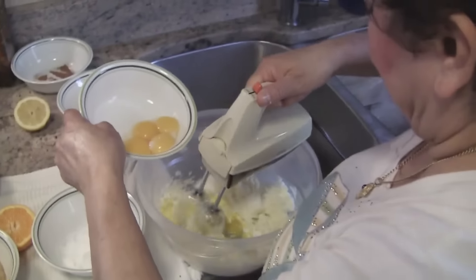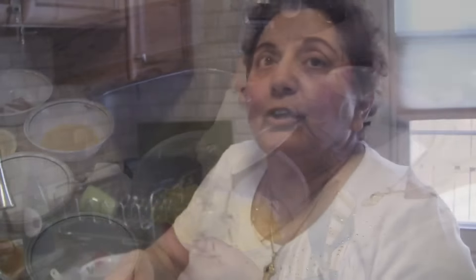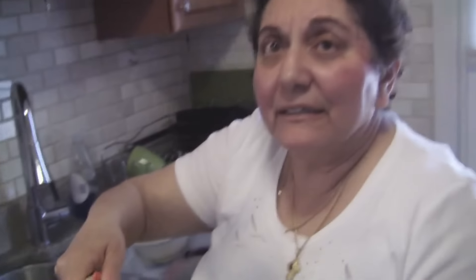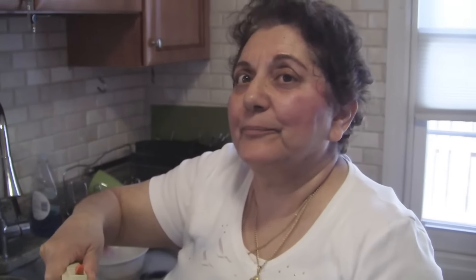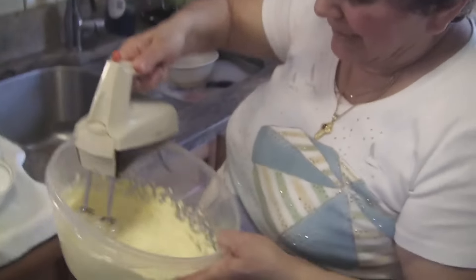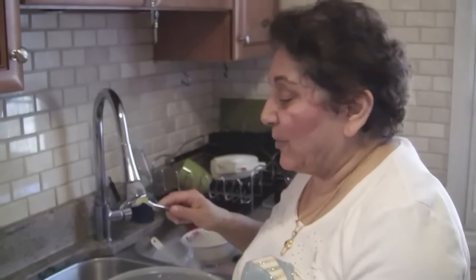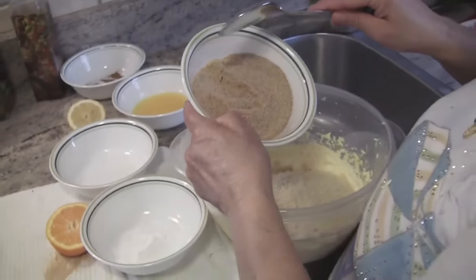You whip the butter with the egg yolks and the sugar. You whip this with a hand mixer — the butter, the egg, and the sugar — and make sure it's getting white instead of yellow.